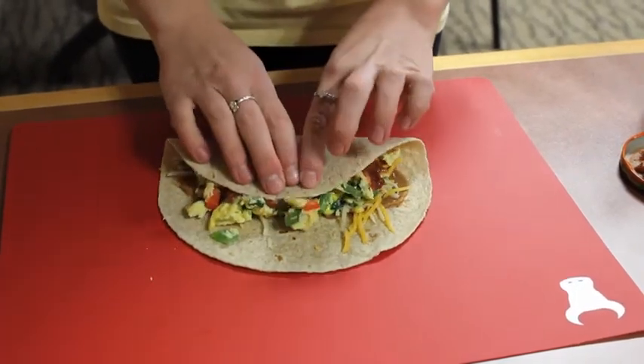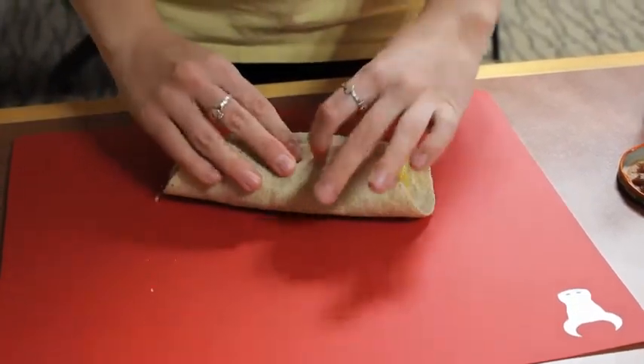Now we're going to wrap it up and eat it like a burrito. And now you've made a breakfast burrito.